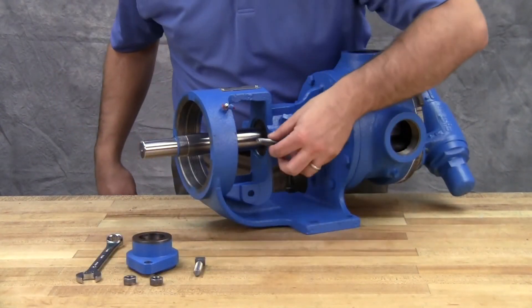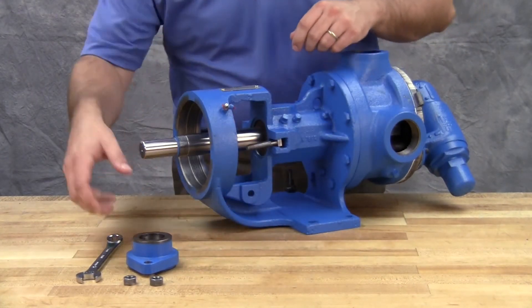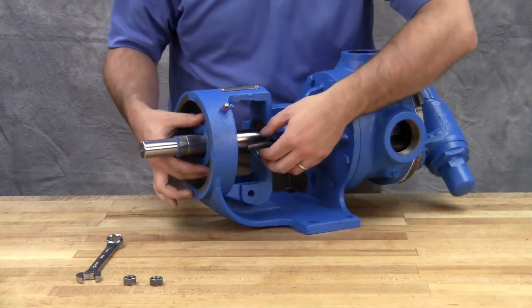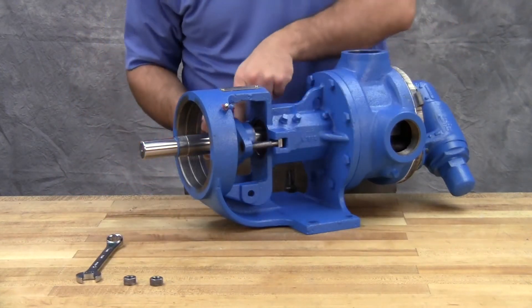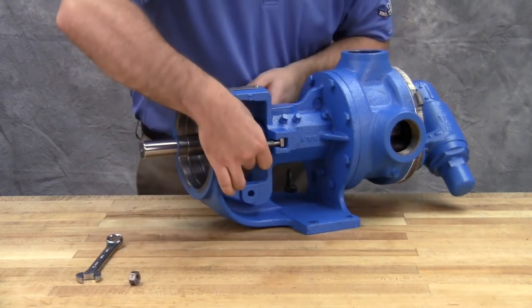Reinstall the packing gland, cap screws and nuts. Make sure the gland is installed square and the nuts are tightened evenly. Tighten the packing gland until it is snug against the packing. Don't over-tighten the cap screws.